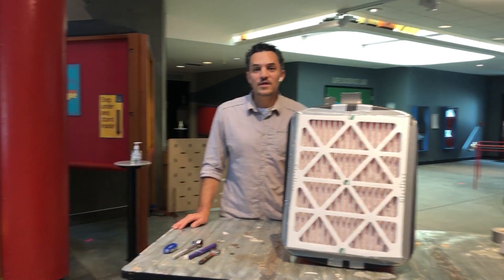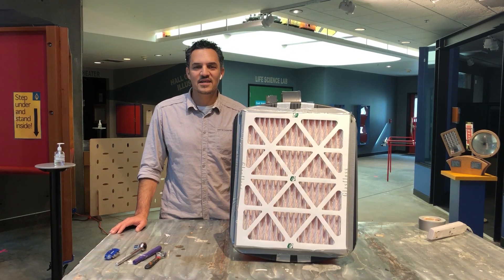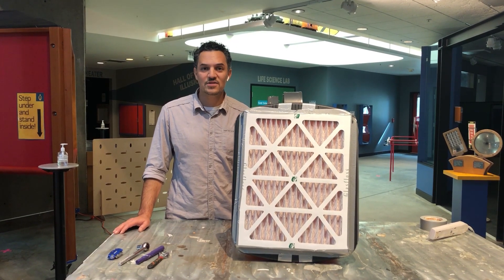I want to thank my friends at ScienceWorks for inviting me out today. This is Eric Saracetis signing off — feel free to comment or ask any questions.